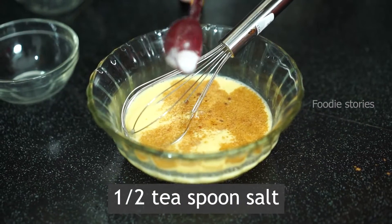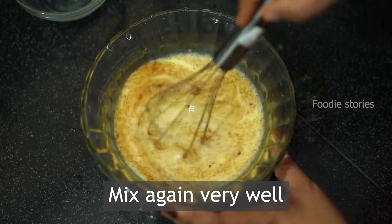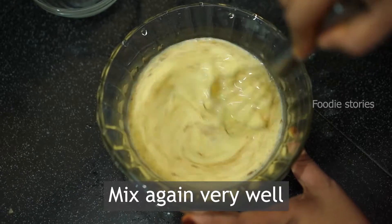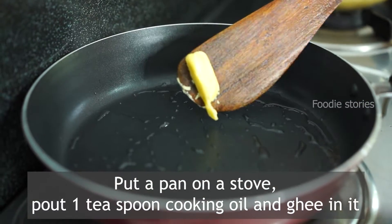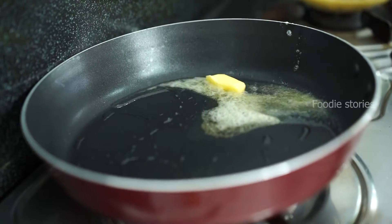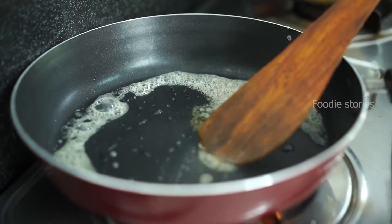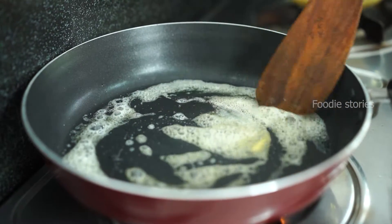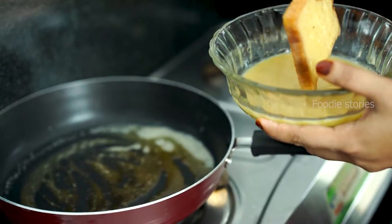Add vanilla essence and mix it up. Put some oil in a pan. Add 1 bread and mix it in a pan.